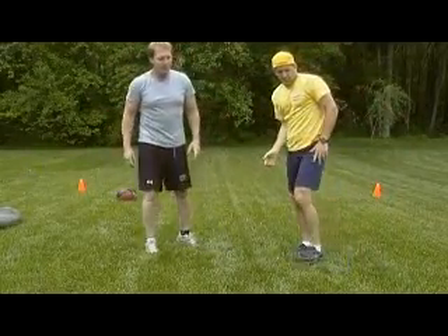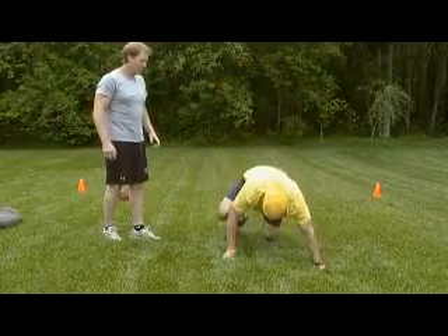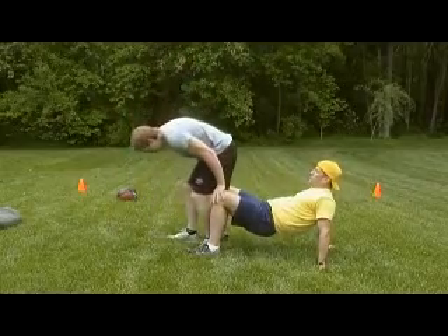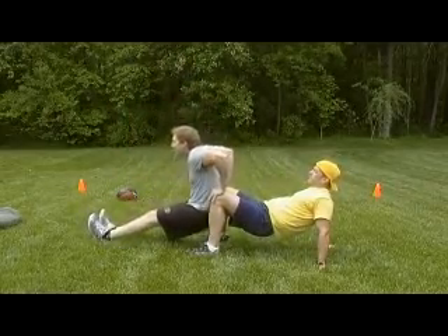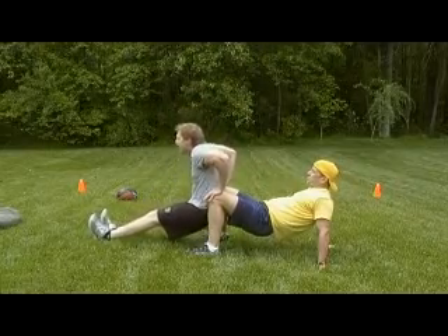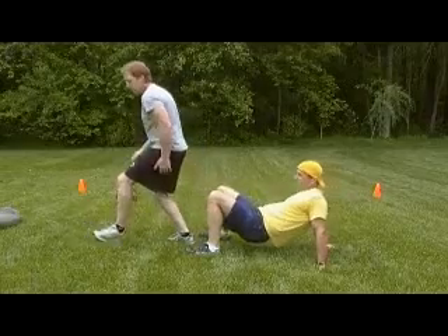The next exercise we're going to do is dips from a crab position. One partner holds a crab up position, the other partner is going to be doing the dips. It's a good tricep workout, and the man holding the crab is getting some core work.